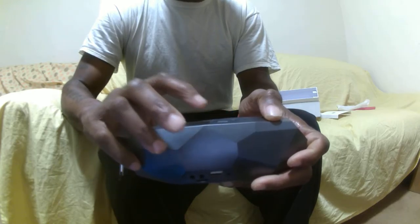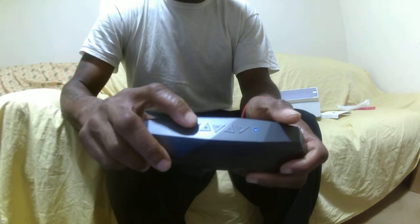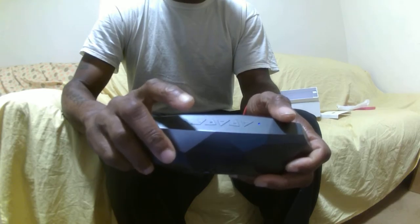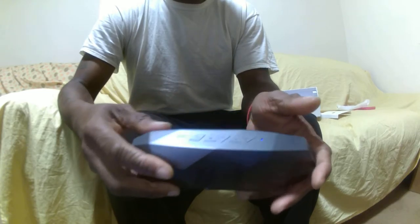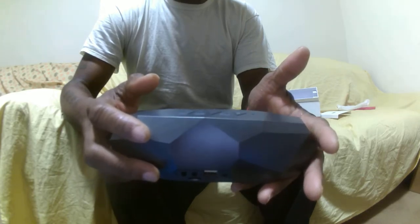The design of the speaker is beautiful. It's not too big, it's not too small — you can actually fit this thing in your pocket. If you look at it, it kind of resembles a dome, so to speak, with the little ridges and everything inside of it.